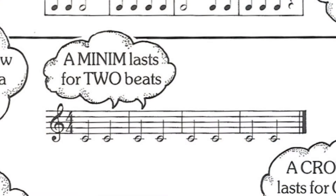In the top line of your page you'll see two white notes with a tail. These white notes are called minims, and each minim lasts for two beats. So this whole exercise is full of minims — we just play each note for two counts each. Let's start: one, two, three, four.